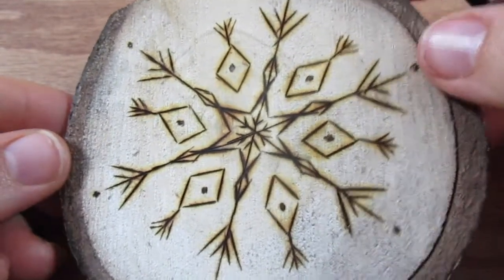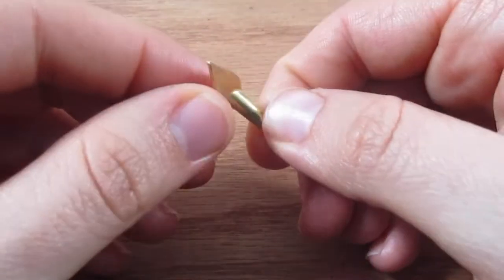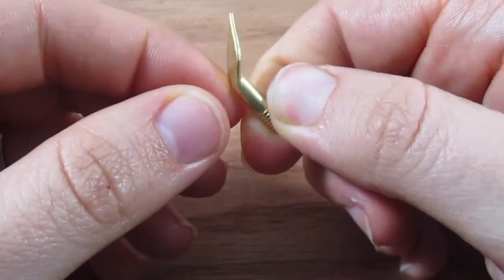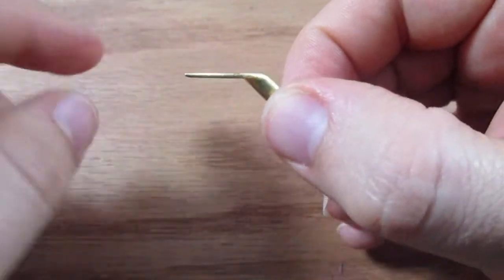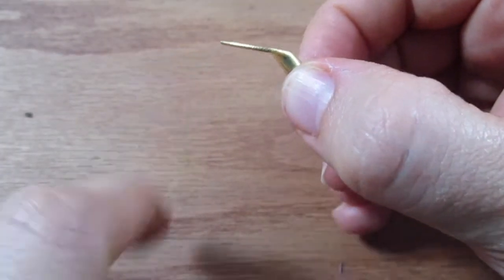If you have a soldering iron wood burner, this tip is really useful. It's got broader edges for doing shading and work like that. It's got a nice tip that you can do circles with, and it's got this awesome flat edge that you can make lines with. It's just really versatile.